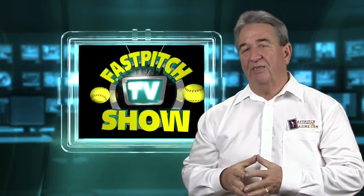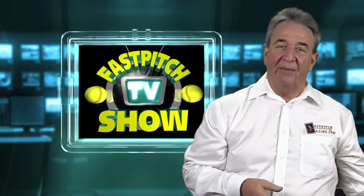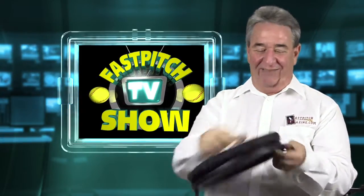Hello, I'm Gary Leland, producer of the Fast Pitch TV show and publisher of the Fast Pitch magazine, and today I'm here to tell you about the rotating cushioned seat covers for a bucket.